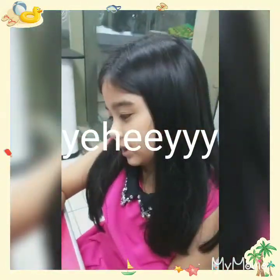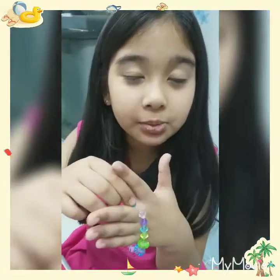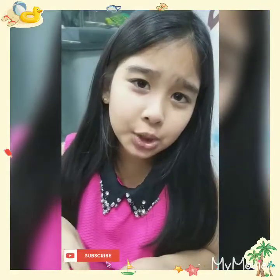Tomorrow I'm going to make a necklace. Bye! Don't forget to like, share, subscribe and comment down below. Subscribe too! Bye! Bye guys! See you in the next video.